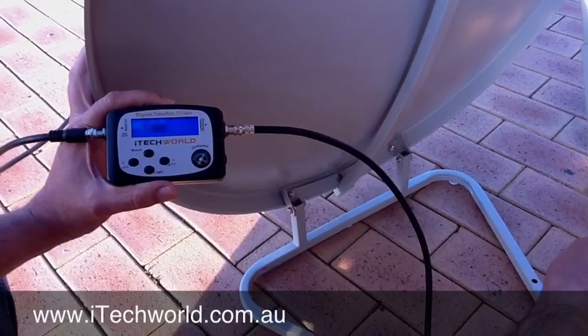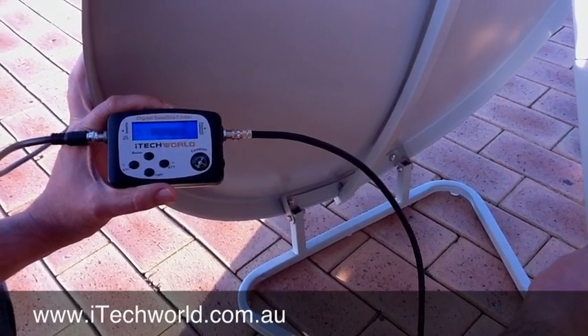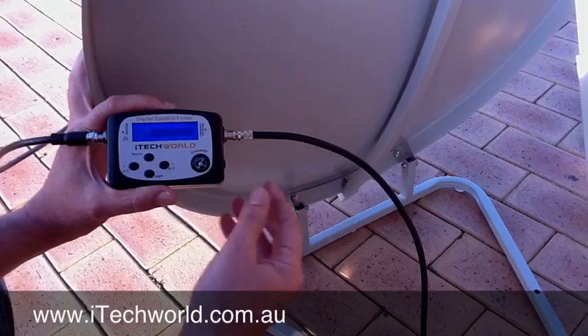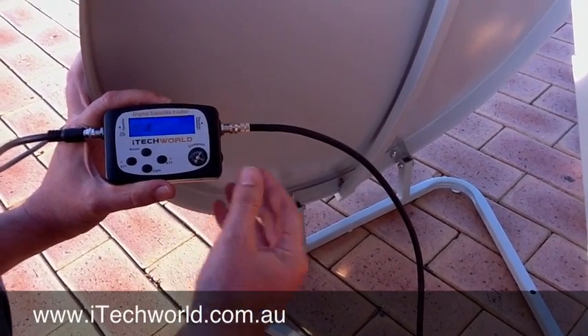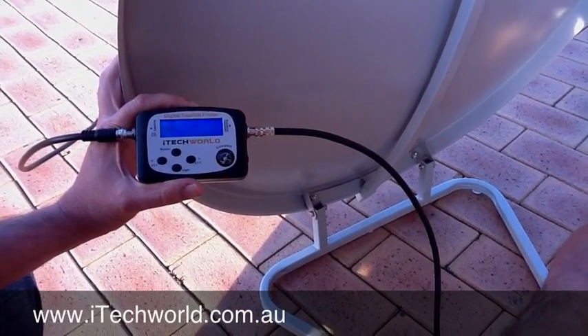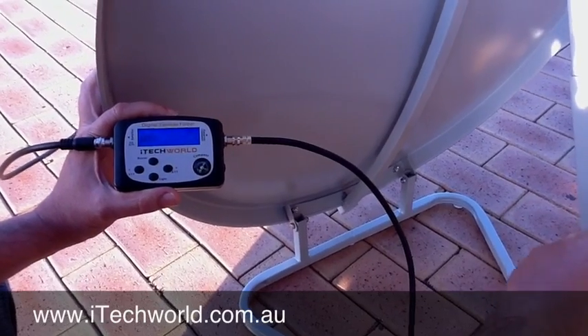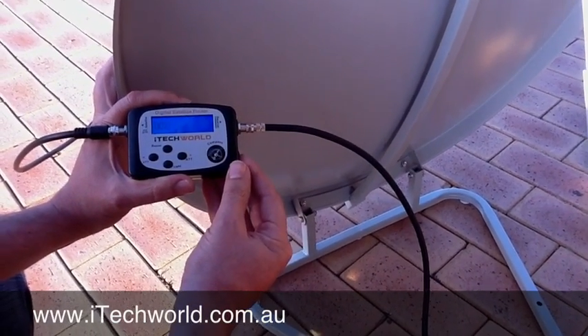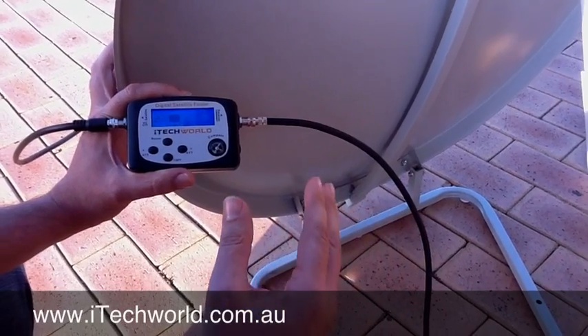So, we go again. And see how it starts to drop now? We've got up to 99 again. So that's great. We're going to scale that down again and we'll keep going. That's the highest we can go. So now when I move the dish, it's not actually coming off zero, which indicates that that's the highest point you can actually get it.